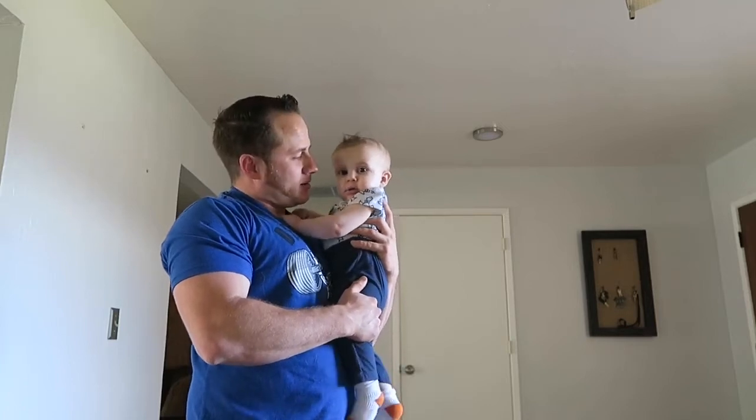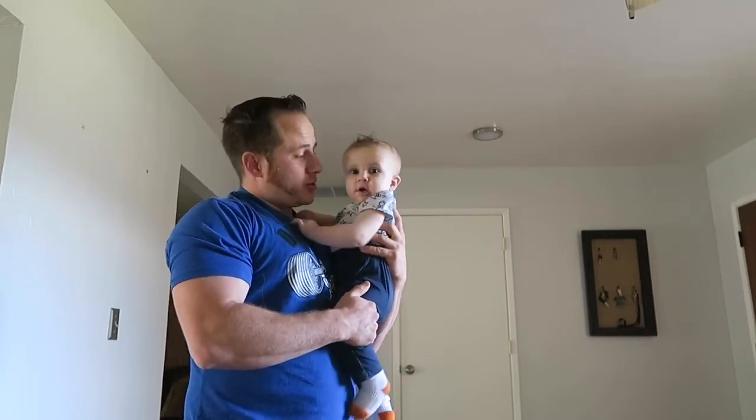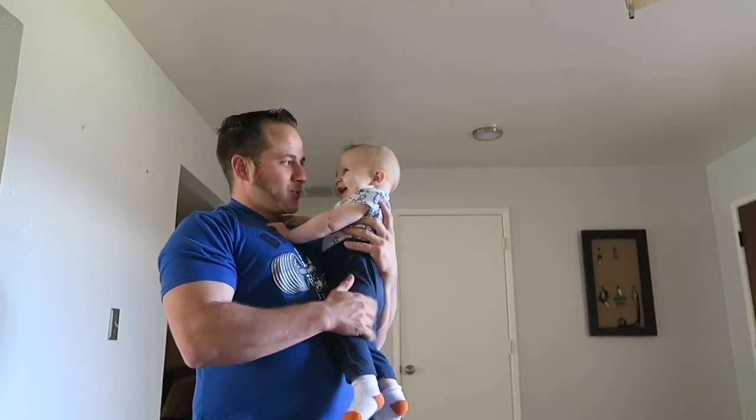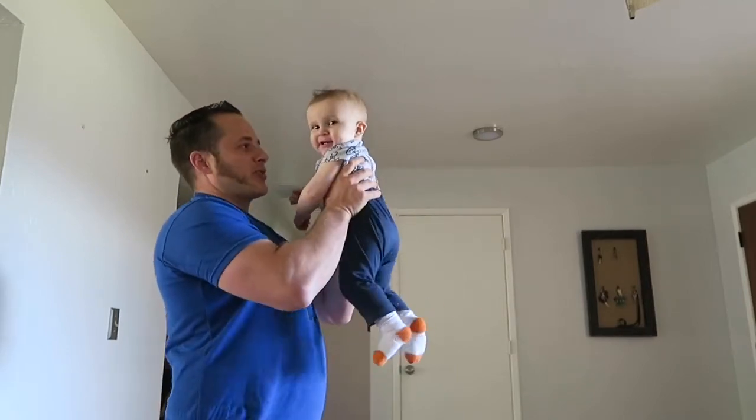What should we train today? Should we do shoulders? Shoulders? Alright, let's warm up for training.